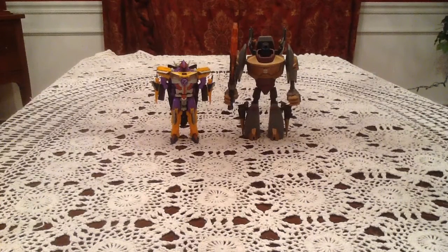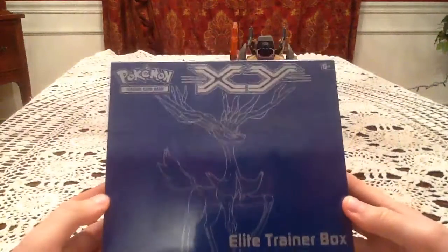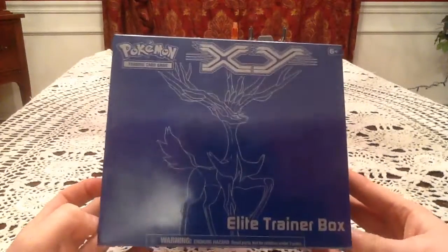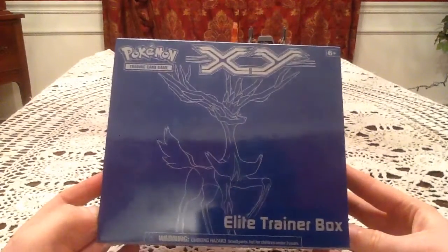Hello everyone, this is Gotta Transform Them All, and today I finally have something I've been putting off opening for a while — it is the Xerneas Elite Trainer Box for X and Y. I don't know how long ago it was that I opened the Yveltal version, but I'm finally opening the Xerneas one.